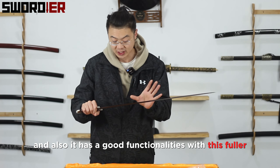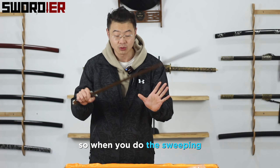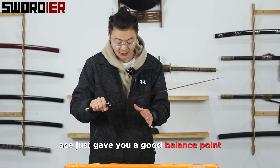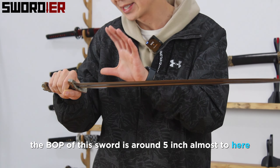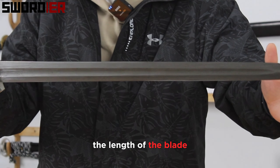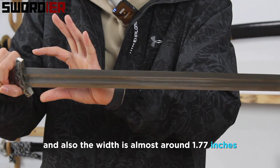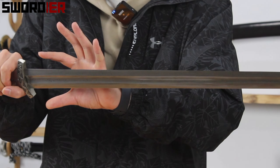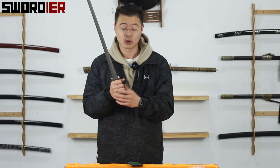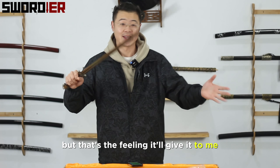And also it has good functionalities. With this fuller, it decreases the weight of the sword, so when you do the sweeping and the cutting, it just gives you a good balance point. Speaking of the balance point, the balance point of this sword is around 5 inches from the guard. The length of the blade is 27.95 inches, and the weight is almost around 1.77 pounds. The whole weight of this sword is 2.38 pounds. So when you have this sword in your hand, you feel formidable and powerful — that's the feeling it gives you.